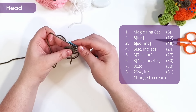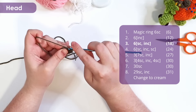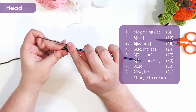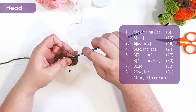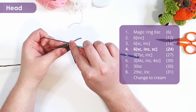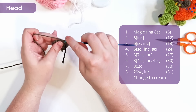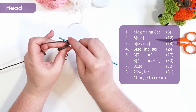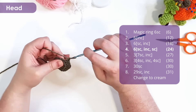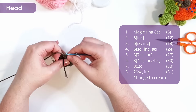For row three, we're going to work six repeats of a single crochet and then an increase — so a single crochet and an increase — and repeat that five more times around to bring our row up to 18 stitches.